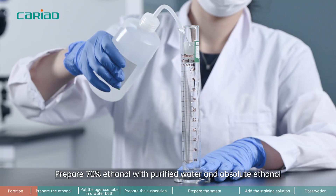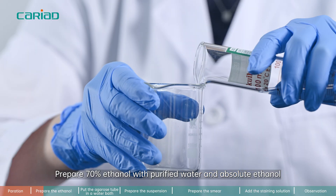Step 1. Prepare 70% ethanol by mixing purified water and absolute ethanol.